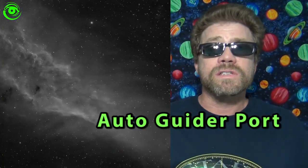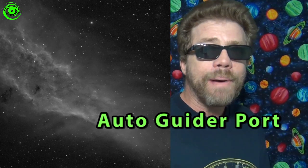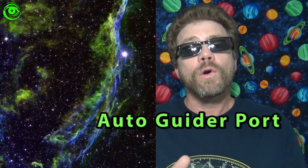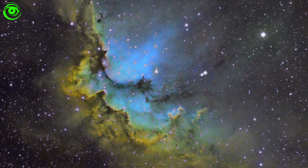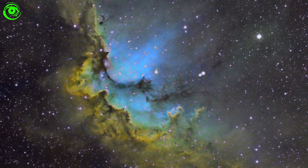Don't worry about the telescope. Don't buy those telescope packages. Focus on an equatorial mount with an auto-guider port and you will be able to take deep sky photos. That is the very first step in taking deep sky photos. For planetary imaging, you've got to have a video camera of some sort and any telescope will do.